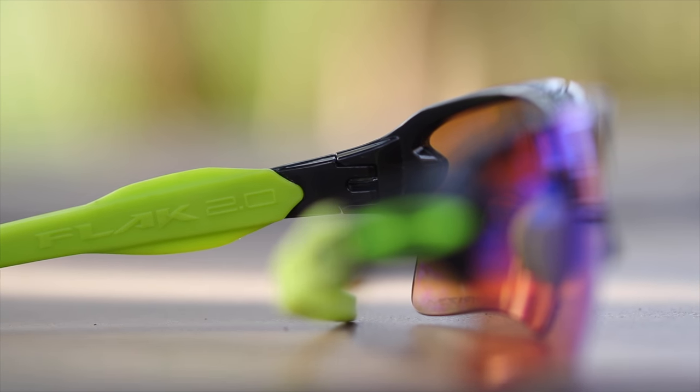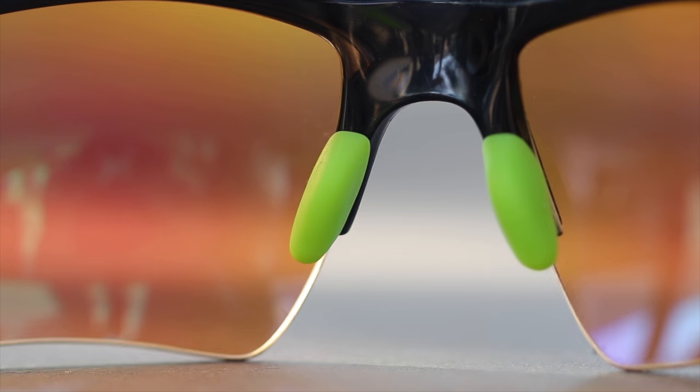They have Oakley's Unobtainium material, which feels very good and sticks to the face on the ear rest and on the nose. These sunglasses don't feel like they're going to fall off at all, and if you're outside and sweating, they're still going to stick to the face very well and not be too uncomfortable.